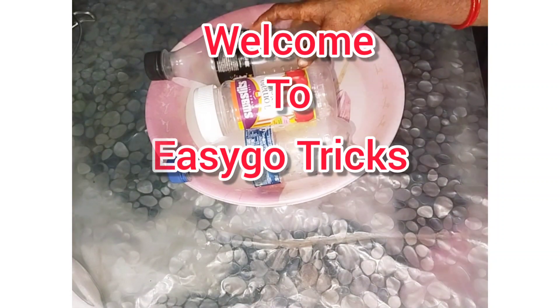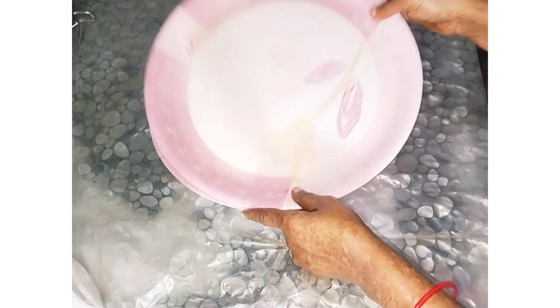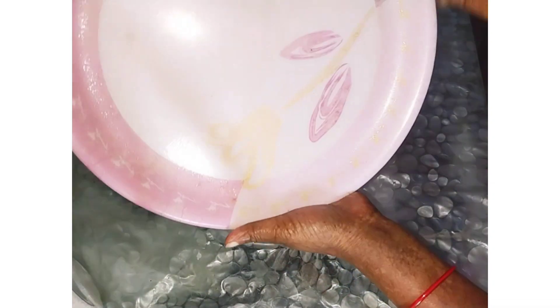Hello everyone. Welcome to my channel. I am Sushma. I have plastic plates and paint.